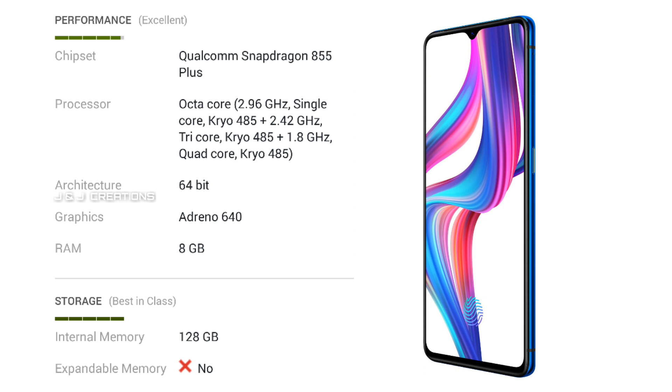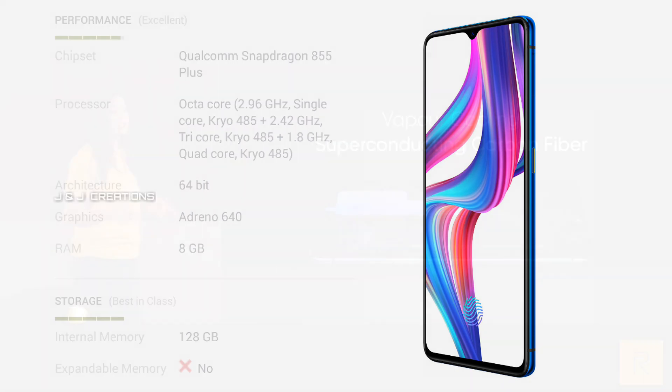This smartphone runs on Android 9 with ColorOS UI version 6. We have a great gaming experience with this smartphone.